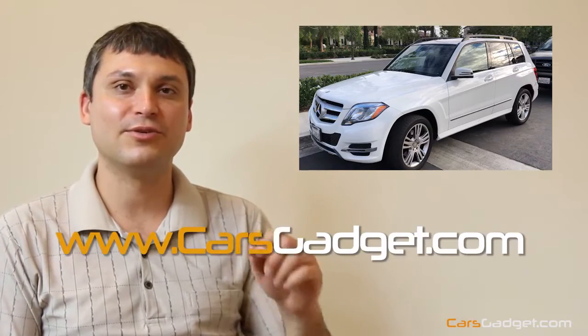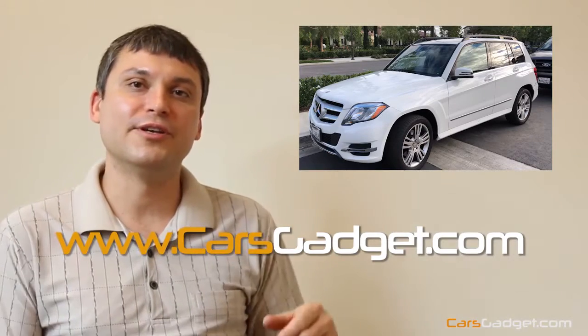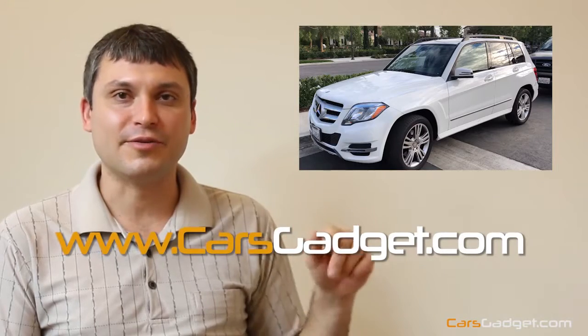Hey everyone, thank you for joining us for another episode. In today's video I'm going to show you how to install a rear view camera interface on a Mercedes-Benz GLK. For those who are new to our channel, my name is Eugene. I represent a company called CarsGadget here in the United States, California. We are an online store specialized in rear view cameras, front cameras, mirror links, and other cool devices. Check it out — our website is www.carsgadget.com, or you can find our store on Amazon as well.